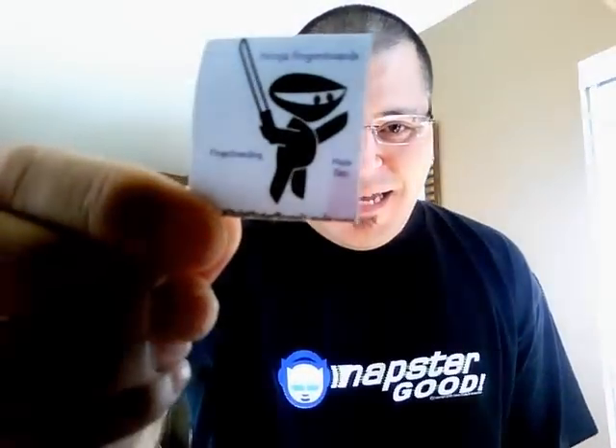Yo, what's going on guys? This is Sid, aka Vicious274, coming at you with another review from my good buddy at Ninja Fingerboards.